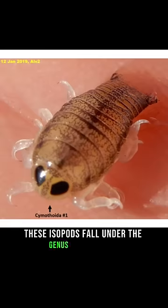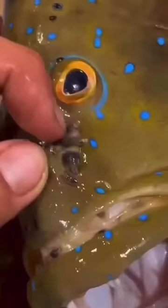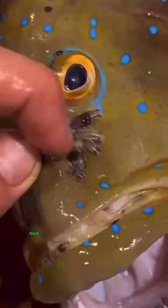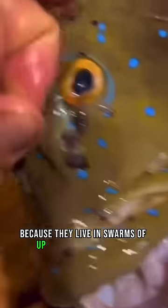These isopods fall under the genus Simithoa, and there's another version of them that bites onto fish's tongues that you might have heard about. The species of Simithoa in this video is probably scarier than the one that lives on the tongue, because they live in swarms of up to hundreds of them.